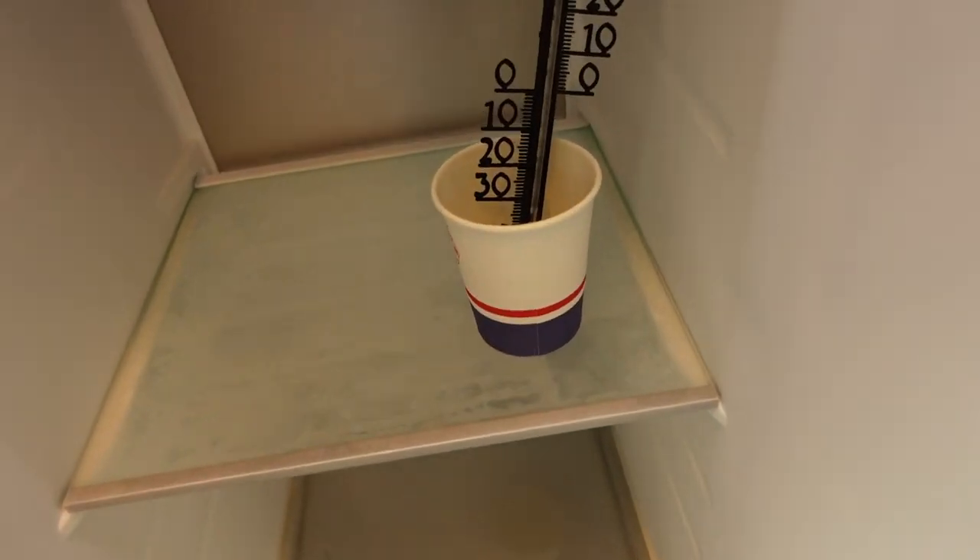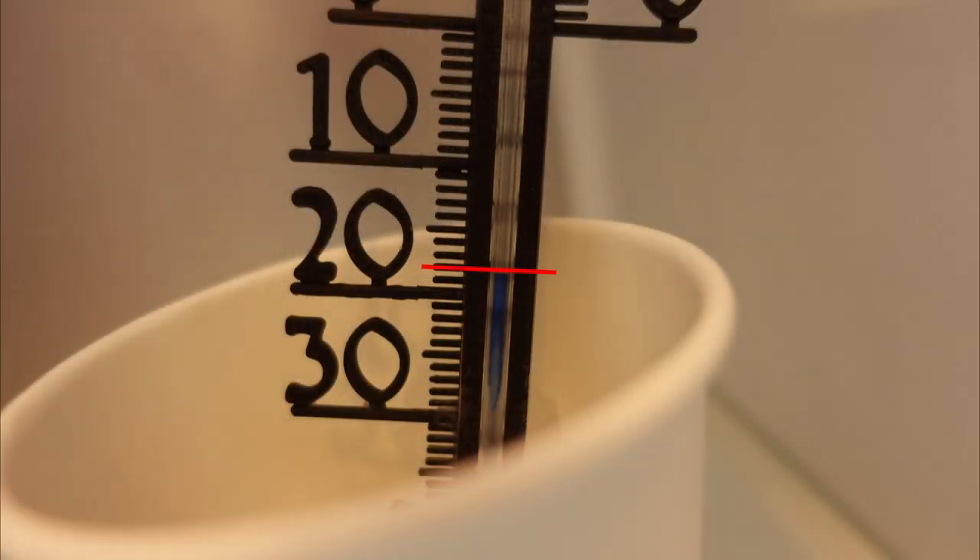An analog thermometer, here in a cup with ice, shows a similar value of around minus 18 degrees Celsius.